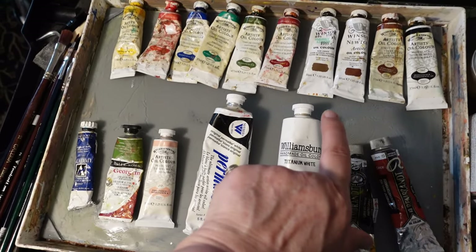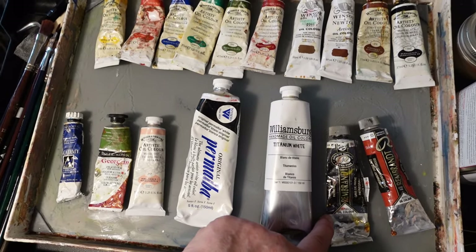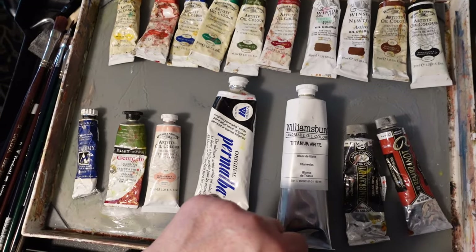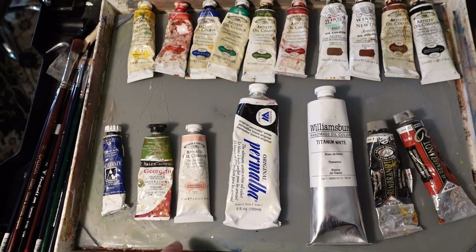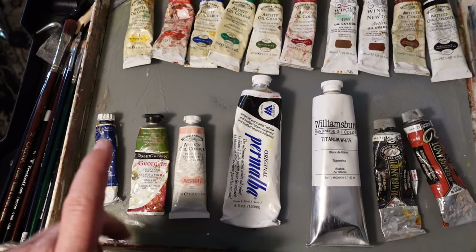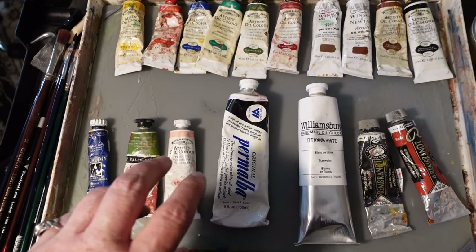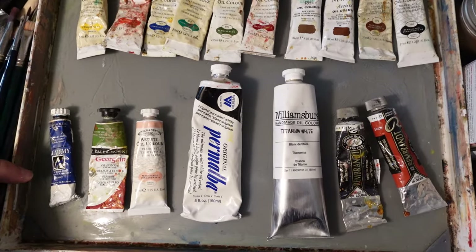You could even go down to even fewer things — mostly your primaries. It's nice to have at least one brown on your palette, and I would say out of anything, make sure you have a paint gray because that way you don't have to spend too much time trying to mix something in the darker range that you want. It's a nice go-to. So this is the general collection of what I have as far as colors go.